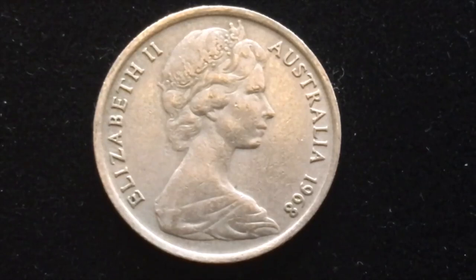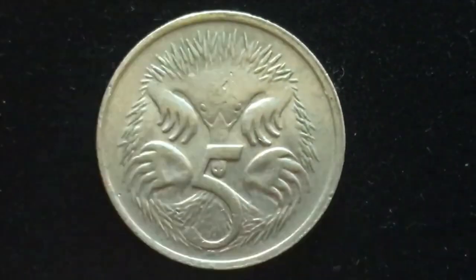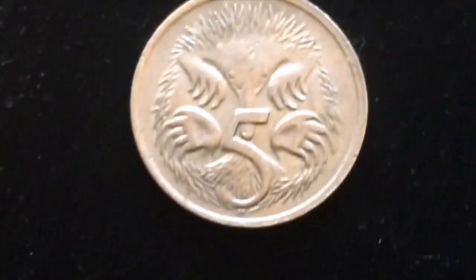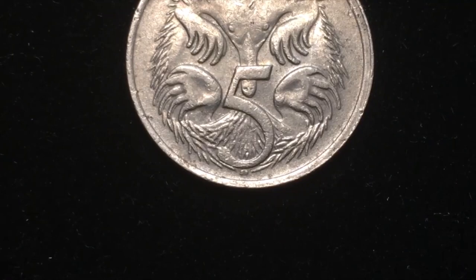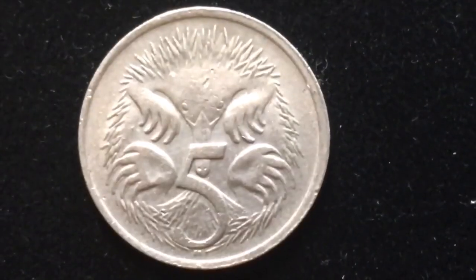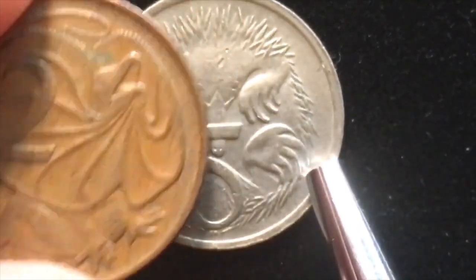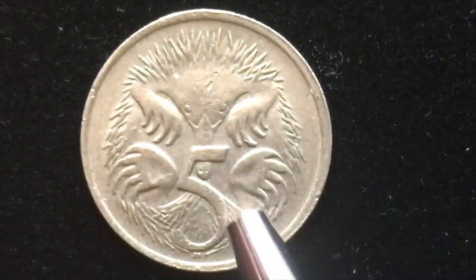Australia's economy was booming, and in 1968 they made 67.3 million of these. On the back we see a spiny anteater with its nose peeking out from under the 5, and way down at the bottom are the initials SD — another Stuart Devlin design. The 5 cent coin is noticeably smaller than the 2 cent coin. It has a reeded edge, where the 1 and 2 cent had a smooth edge.